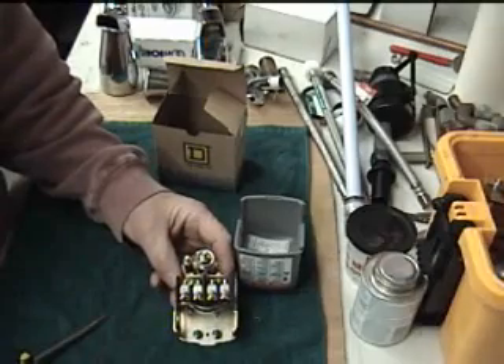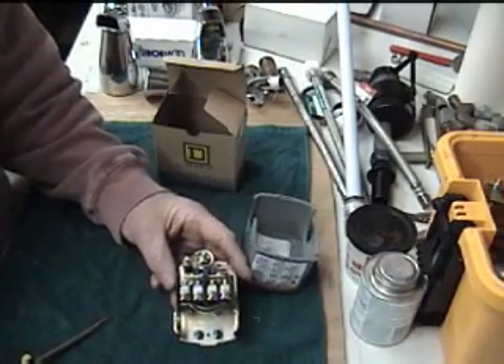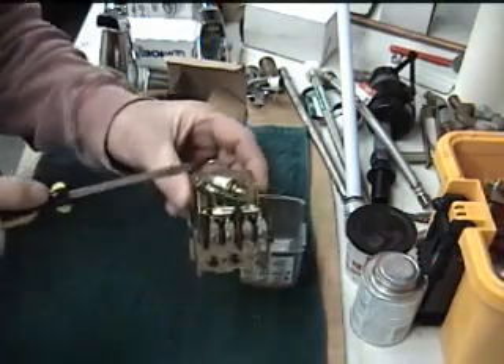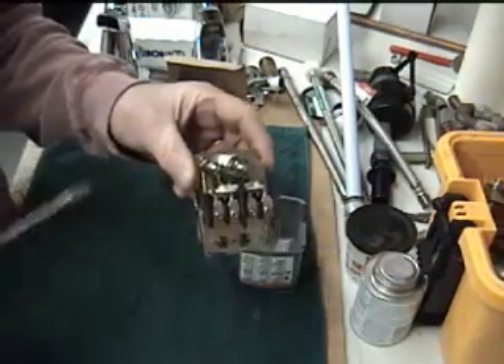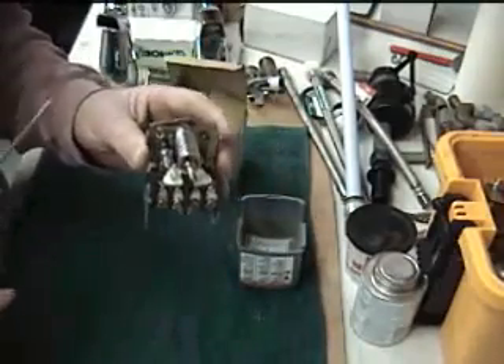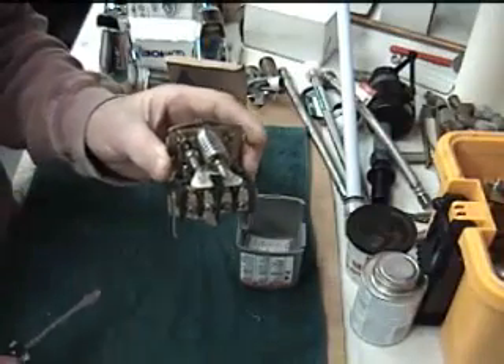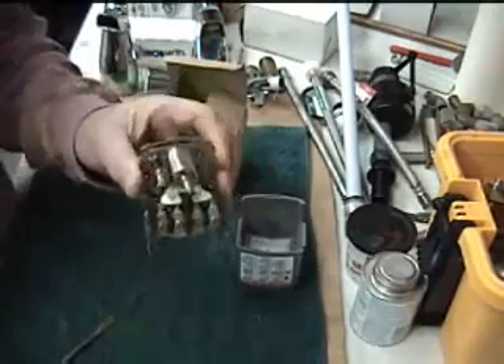So if you got it to cut in at 20, 25, or 30 pounds — whatever you got it to cut in at — turn this one clockwise to increase your overall pressure. Do not add air, because air will affect it and give it an off-on, off-on effect.